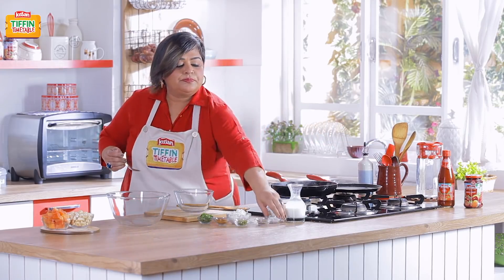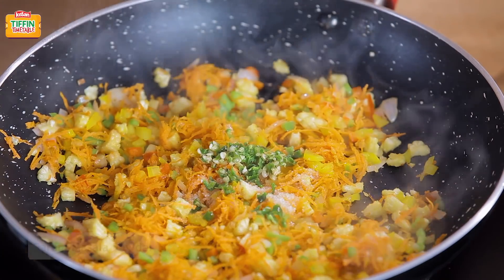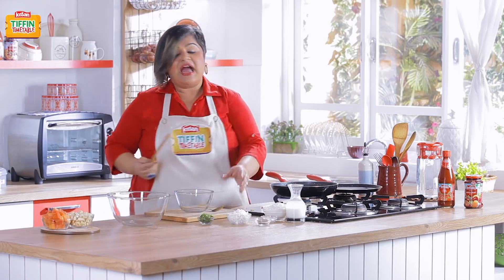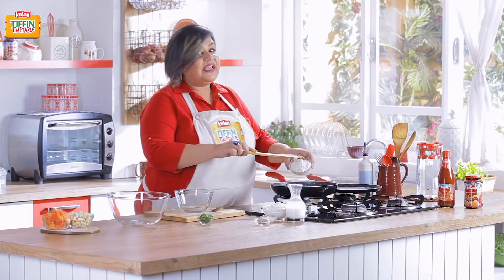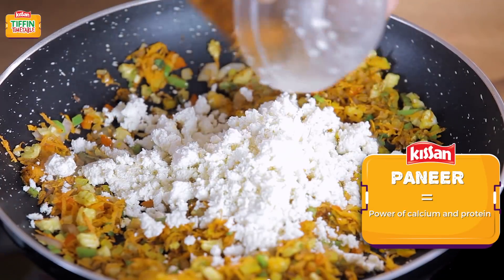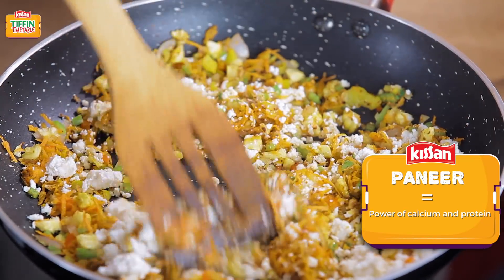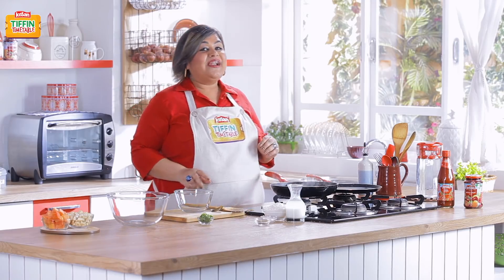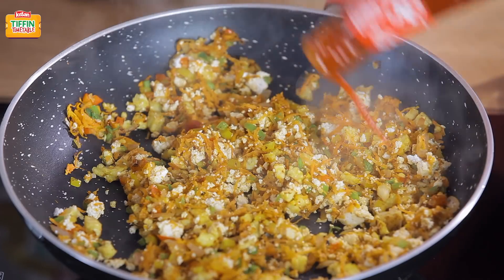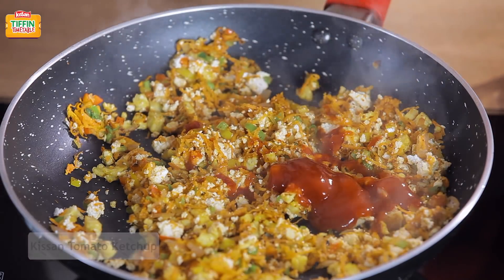Time to add our spices — some salt, green chillies, and garam masala. And some crumbled paneer. Paneer is an excellent source of protein and is a must for growing children. I'll now add the Kisan tomato ketchup. The ketchup keeps the paneer burji really nice and moist and adds a beautiful flavour to the dish.